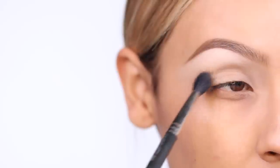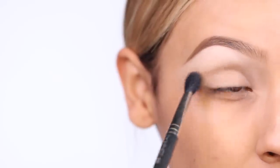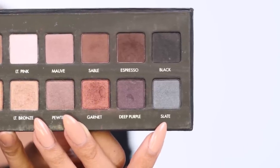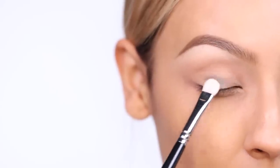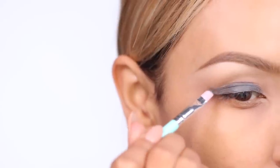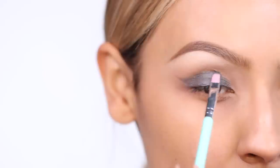Then I'm going to take Sable on a MAC 224 brush — adding a transition shade is key. This is kind of just a wash of color because her eyeshadow is pretty simple, so I'm just putting that into the crease. Then I'm going to take Slate, which is a silvery color from the same palette. I'm going to pack that onto the lid and map out the shape of where the eyeliner is going to go, giving myself that cat eye she always had.